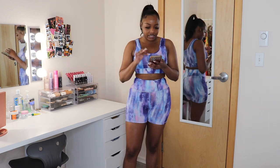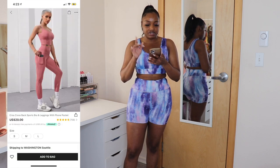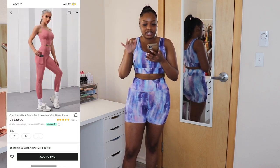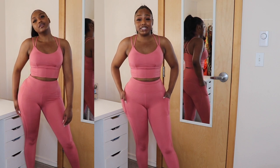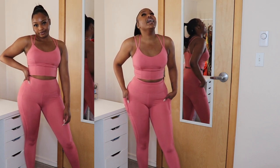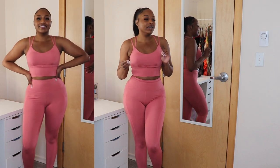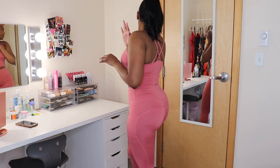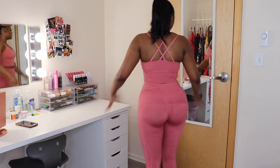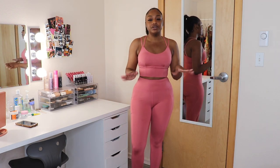Now we're getting into the long leggings sets. The first one is the crisscross back sports bra and leggings with foam pocket. This one is like a mauve pink color. It has pockets on both sides — we love that! The color is so beautiful, it's like a nice mauve pink. It doesn't fit too tight, it doesn't push down on the booty, and the stitching on the side of the leg is really really cute. I love that — it's great, Shein.